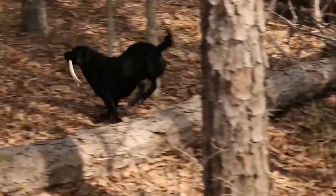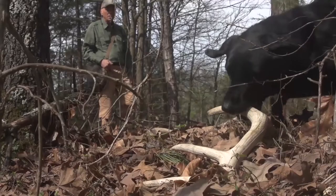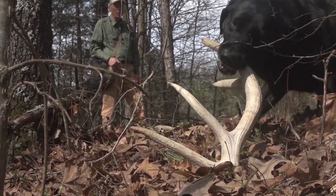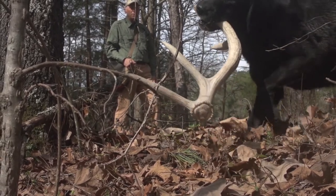Next we'll get them on hand signals, sweeping through the woods, finding these sheds. All sheds hold scent. Even an old one like this one — the antler from an elk that was dropped in Colorado — even the old ones have the scent that can be found if your dog is trained to locate these types of objects.